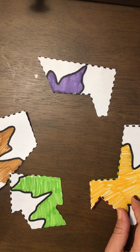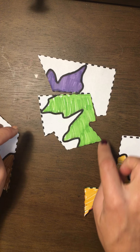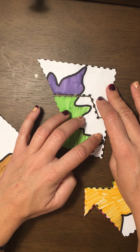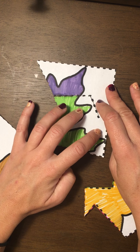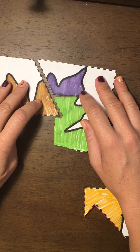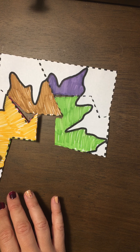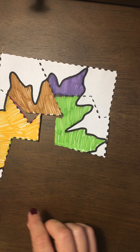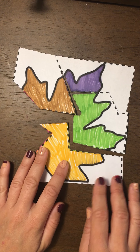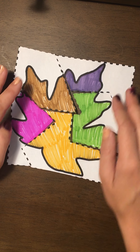I can see some green, so I'm going to try — oh, that doesn't make sense — so I'm going to turn it until it fits, and we want to line it up correctly. I think I had brown over here. Oh, that doesn't make sense either. Let's see — there we go, that one and that one.